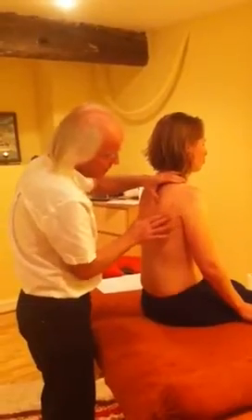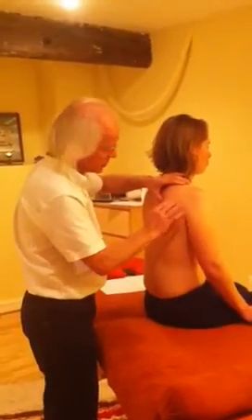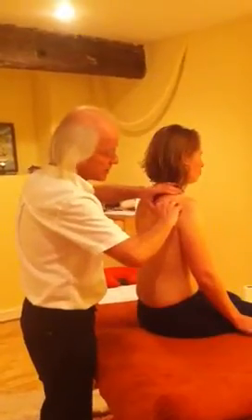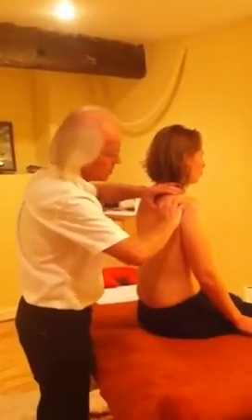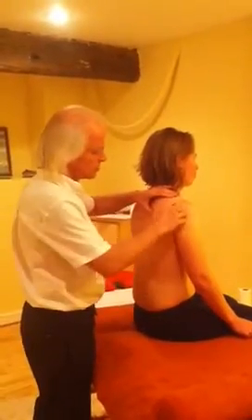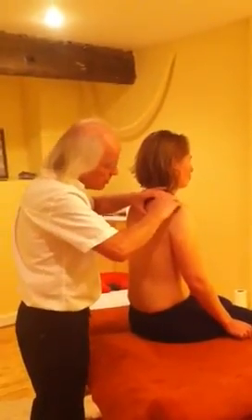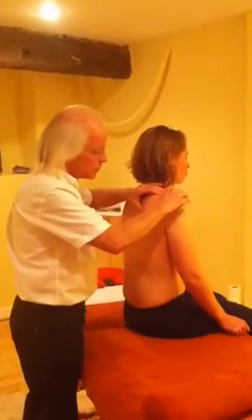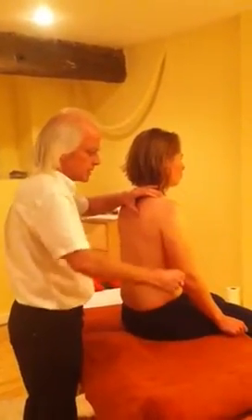Down here there's teres minor, which comes from the scapula to the back of the humerus. Above that there's infraspinatus, both of which help to pull the humerus back. At the top, above the spine of the scapula, there's supraspinatus, which works with the deltoid as an abductor.